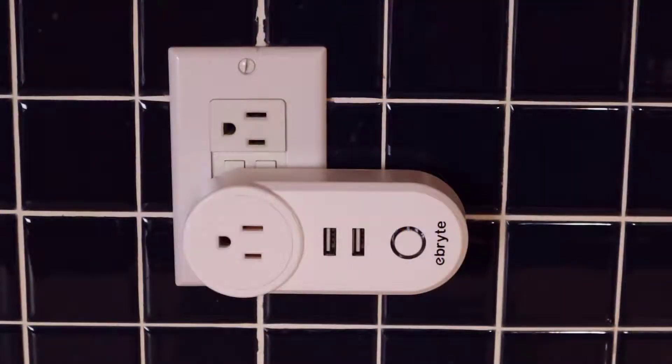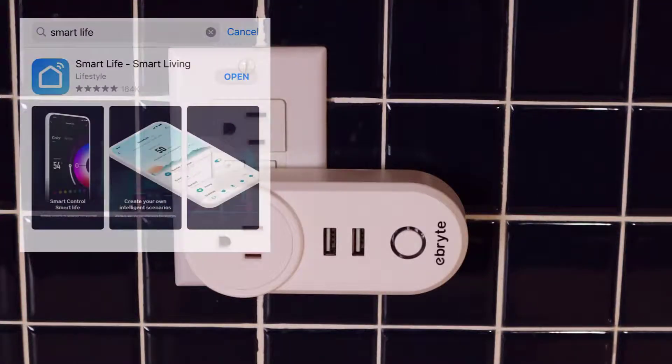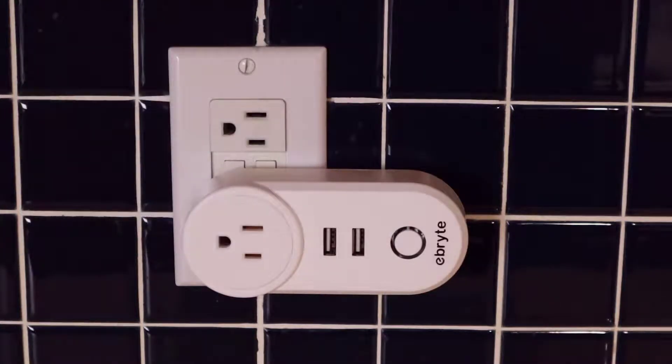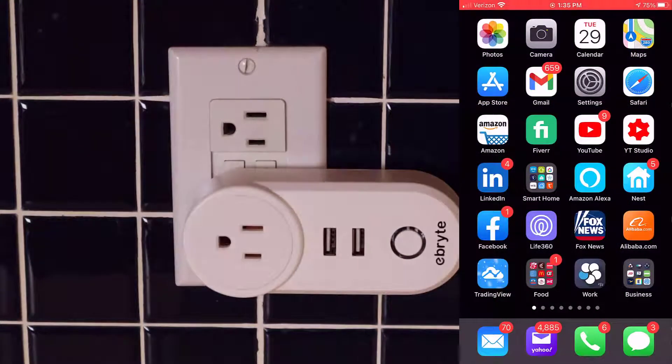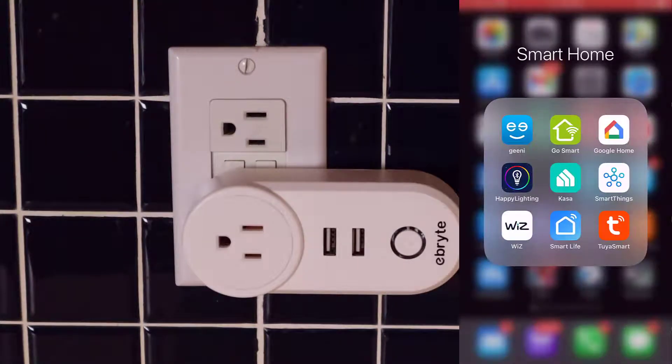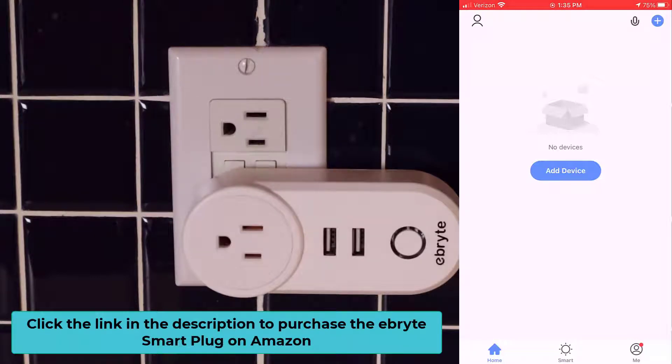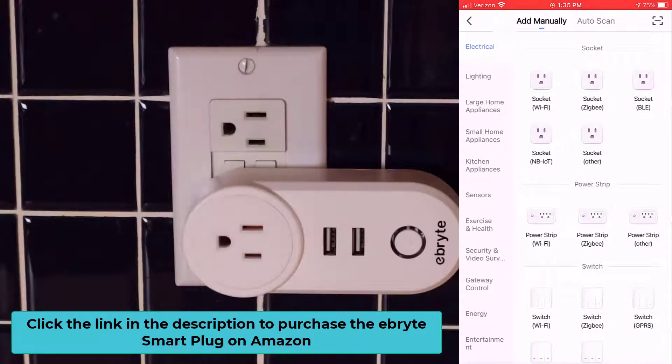Now let's run through a quick setup of the eBrett smart plug utilizing the SmartLife app. The first thing you want to do is download the SmartLife app if you don't already have it. If you do have it, just open it up on your smartphone. Once we have the app open, there are two ways to add a device — right in the middle of the screen it says add device, and also in the top right-hand corner there's a blue circle with a white plus sign. Let's click on add device. With our smart plug already plugged in, there are two ways to add a smart plug: manually or via auto scan.